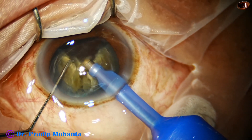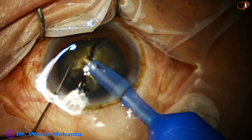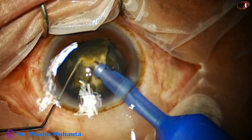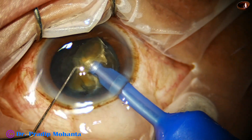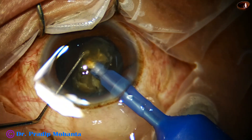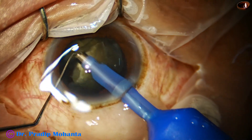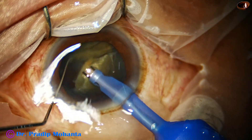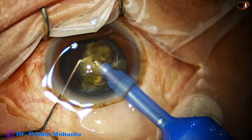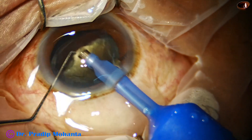We have to remain far away from the corneal endothelium, and we have to apply the energy intermittently. In between, we have to give a gap of one or two seconds, a very small period of time. So, the one hemi-nucleus has been managed by this time.